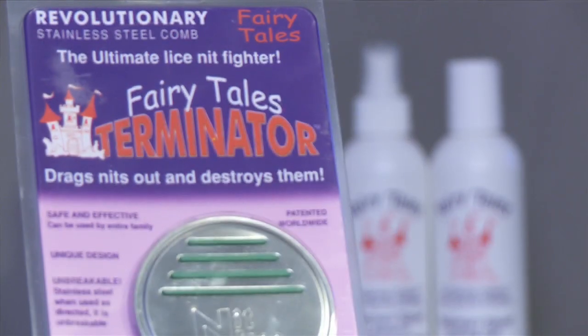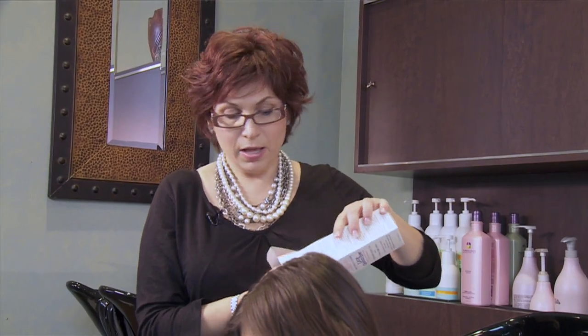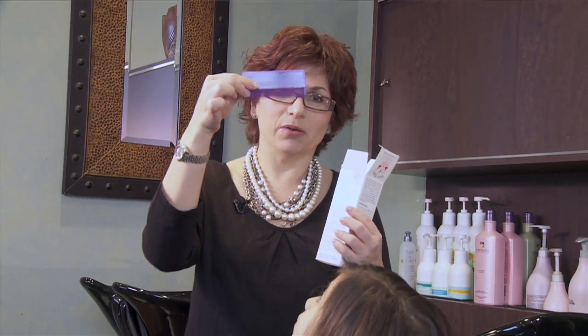I'm going to show you how to use the Lice Goodbye with our Terminator comb. The Lice Goodbye comes with a plastic comb — you can use this as well — however, I like to upgrade to the metal comb. The teeth are metal so it just works a little better, though the plastic works just as well. As you can see, the teeth are nice and close together.